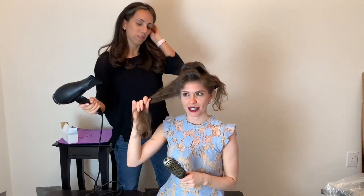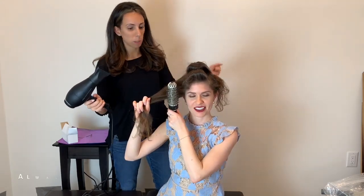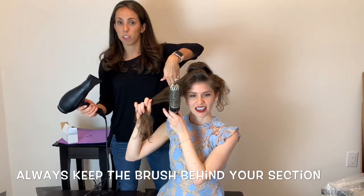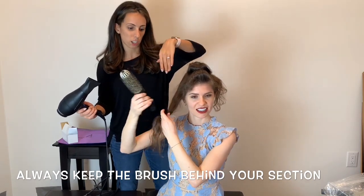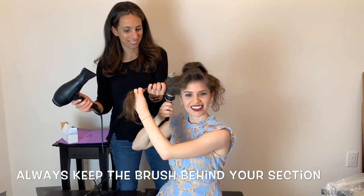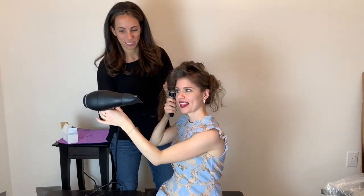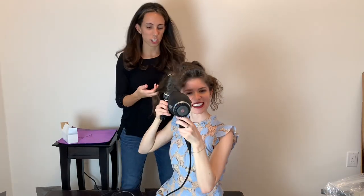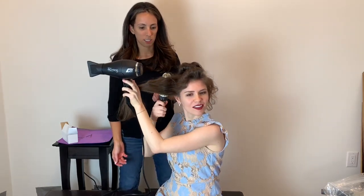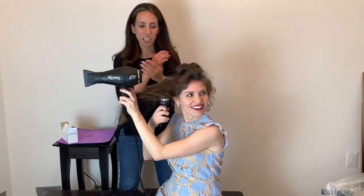Because it's a side section, you're going to pull it off to the side. I would bring your brush always in the back of your section, never in the front — it'll just be easier for your wrist. So you're going to do that, and just pull it up. Just grab a section and pull it all the way up. You just need to get it warm and straight.